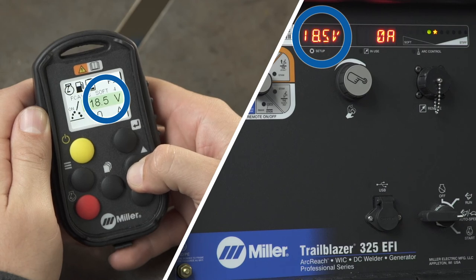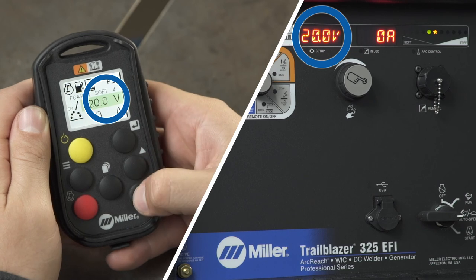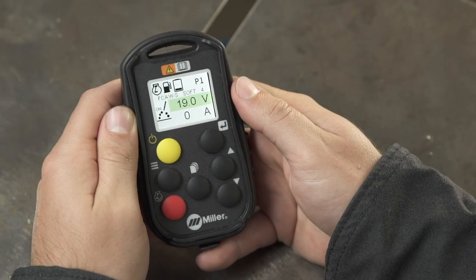Use the Increase and Decrease buttons to make adjustments. You now know how to use your Wireless Interface Control remote with CV processes.